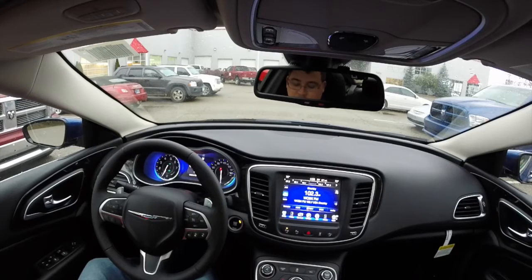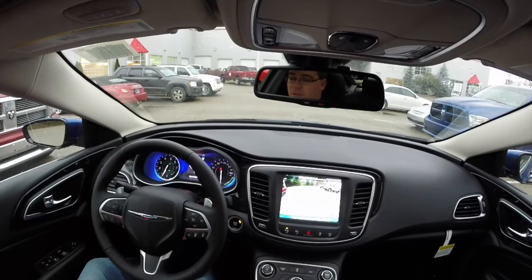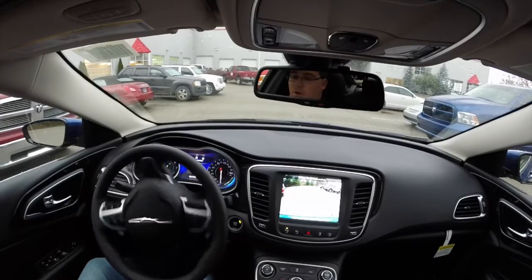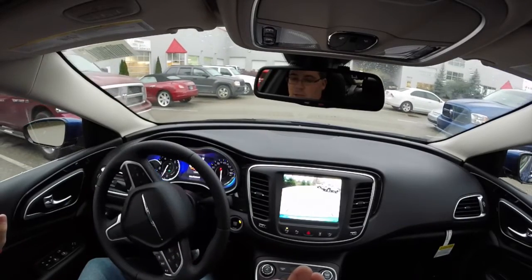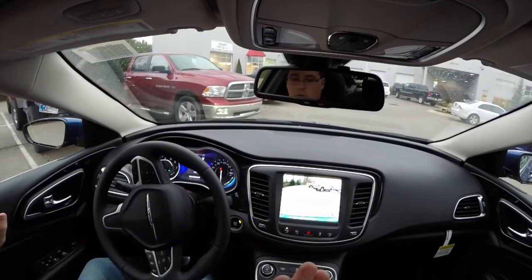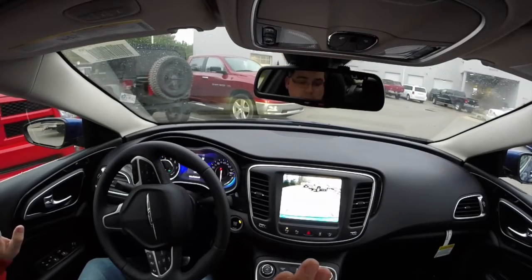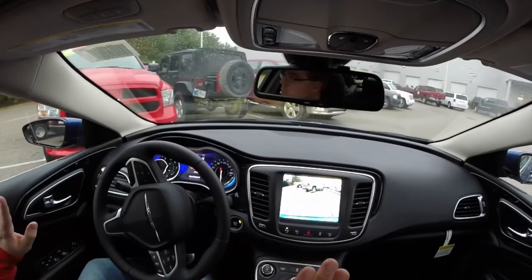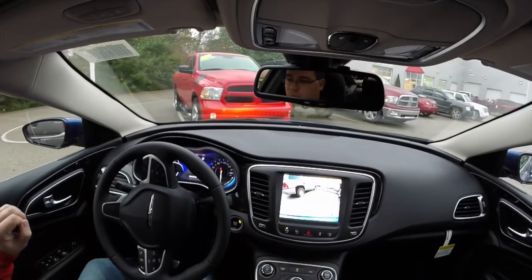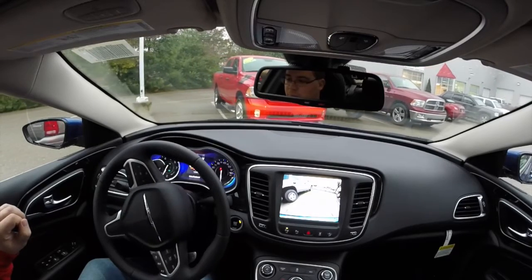Always keeping your foot on the brake and letting off a little bit, checking your surroundings. Now we're just going to move backwards — the car itself is doing it, I am not. You always want to make sure your spaces are clear. This has automatic braking as well, so it will automatically brake for you.